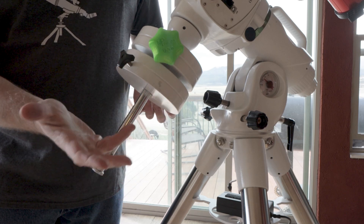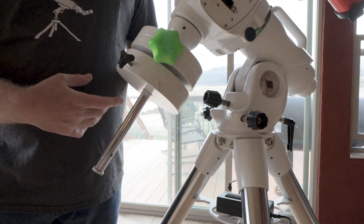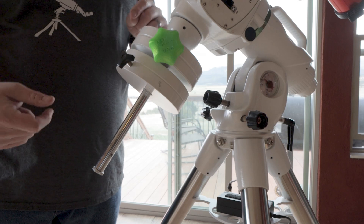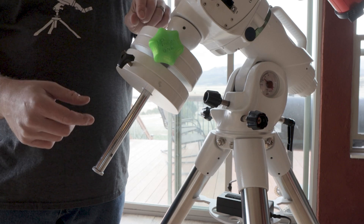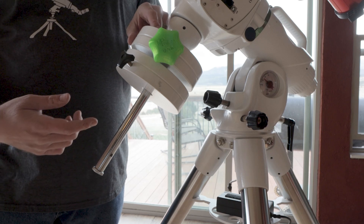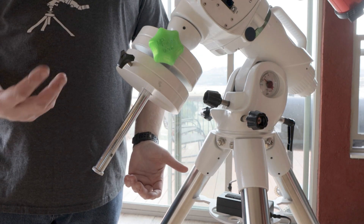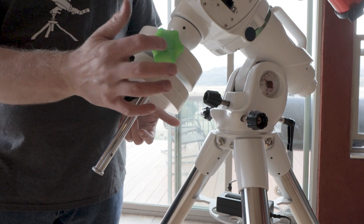Mario asked me to check them out and give them a shoutout if I liked them — and Mario, I love these things! They're awesome, and I think they're almost a must-have if you own an EQ6. I'm going to leave a link in the description below to where you can find these. He actually sent me three pairs, and I only need one, so I'm going to send one pair to my great friend Glenn from the AstroBloke channel so he can check them out. I'm also going to do some kind of contest in the next week or so, so be looking for that — the lucky winner will get a pair as well.